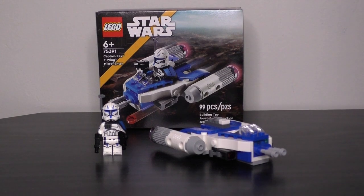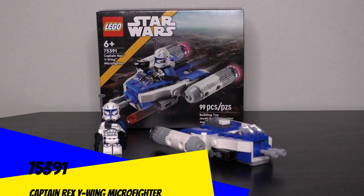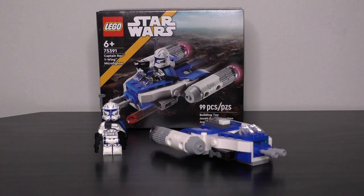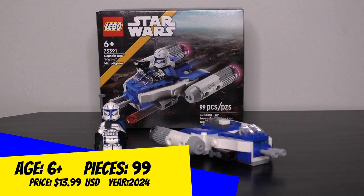Hey guys, DJ Briggs back for another Honest LEGO review. Today we are taking a look at a 2024 LEGO Star Wars set based off Season 7 of the Clone Wars animated series. It is the Captain Rex Y-Wing Microfighter, set number 75391, with a retail price of approximately $13 here in the United States.